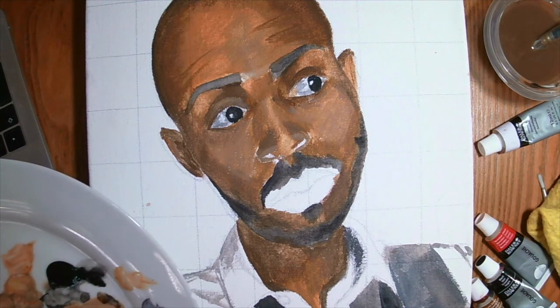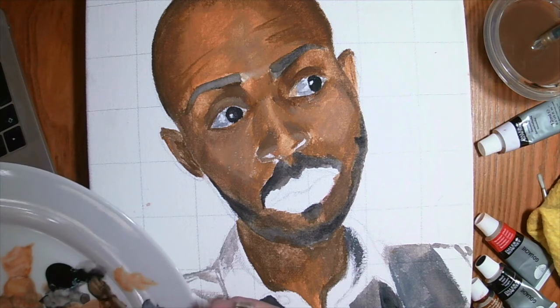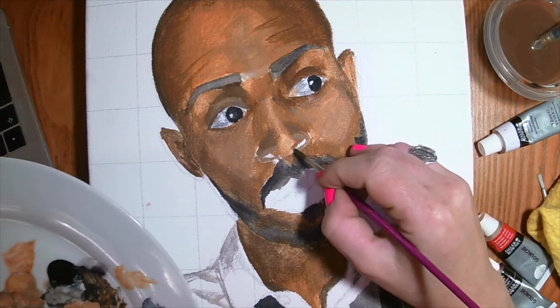For the details of the nostrils, I'm going with umber mixed with a little bit of black, so it's dark but not too dark to start off with.